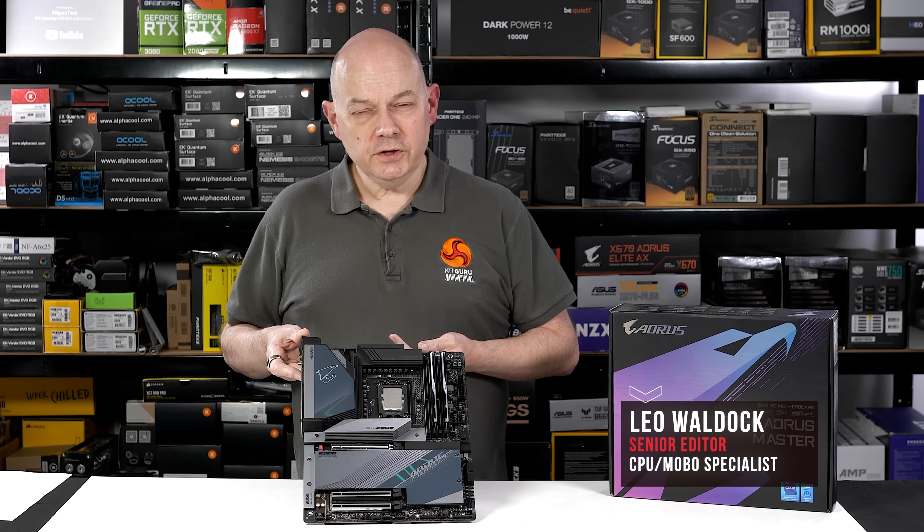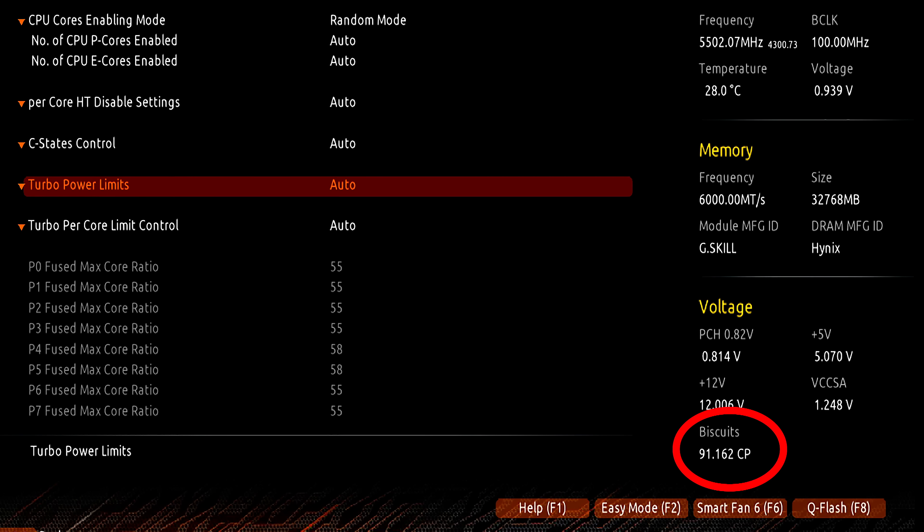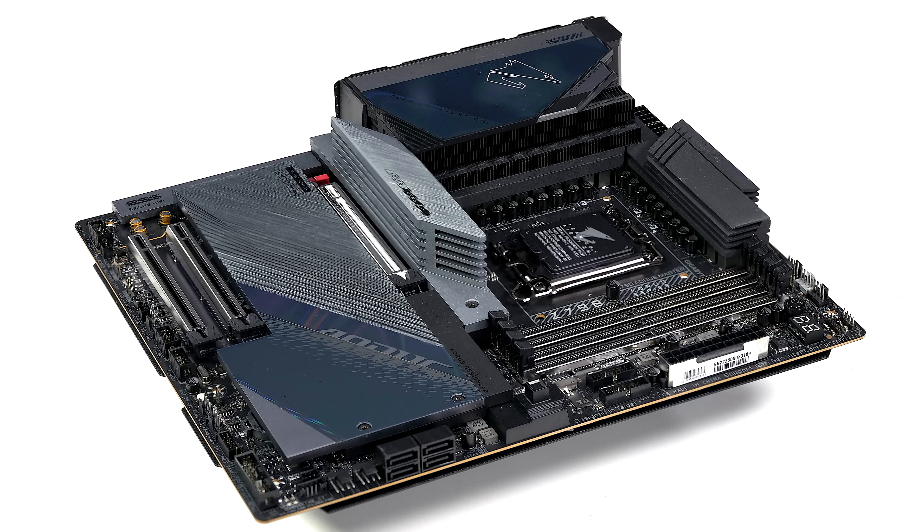While those features are impressive, you've heard of them before — all of those words are familiar. What is certainly new, however, at least to me, is that this motherboard also promises to count my biscuits, and that is something I've never experienced before. So let's dig in to the Gigabyte Z790 Aorus Master.